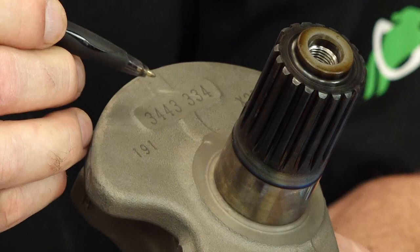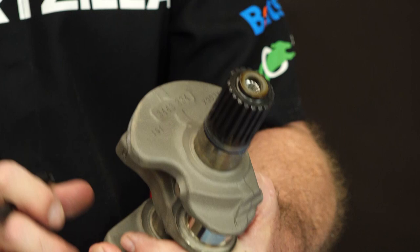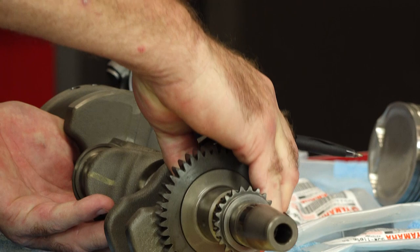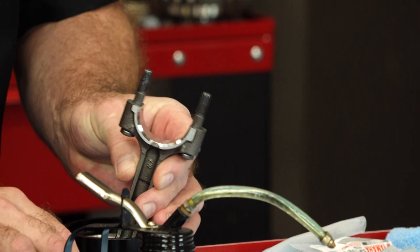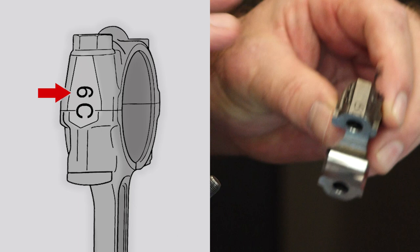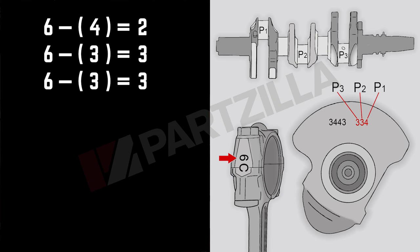So as we've got it laid out here, the numbers on the end were 4, 3, 3 for P1, P2, P3. And all you're doing is looking at the end of your connecting rod — you're going to find a number on it. What you're looking for is a number on the side; in this case it's 6. As a matter of fact, all three of mine have the number 6. So all you're doing is taking 6 minus the P1, 2, or 3, and that gives you a number. In my case it's going to be 2, 3, 3 for P1, P2, P3. And that translates into a black, brown, brown bearing. And that's what I have laid out here.